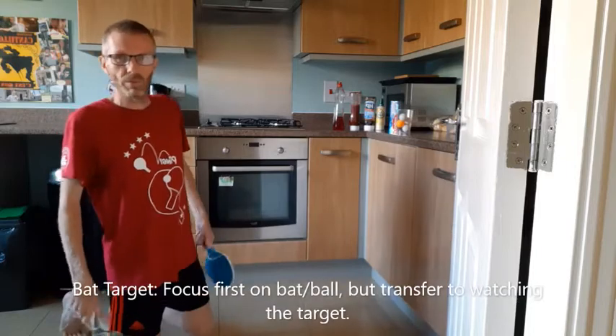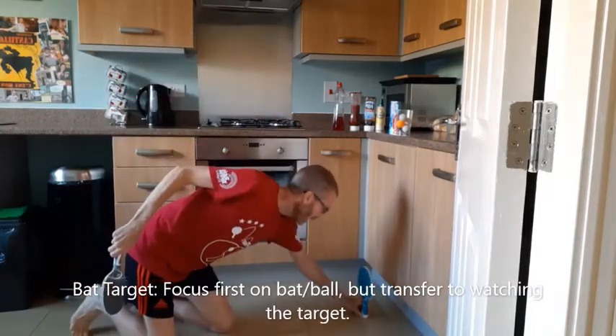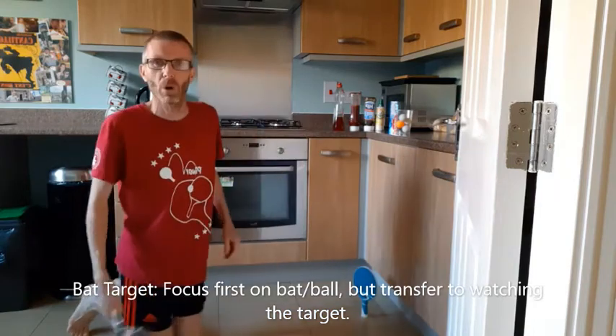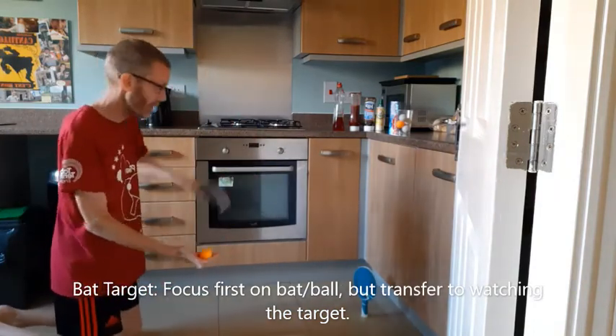I'm going to call this my bat target. I'm going to put my bat just here — hopefully it will stand up. The target is for me to try and knock over the bat, and I'm going to play backhands first.